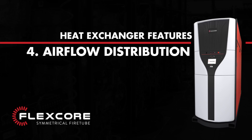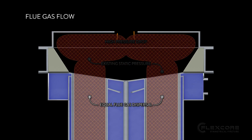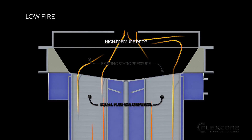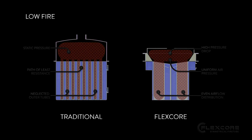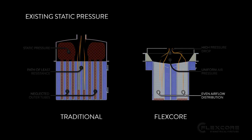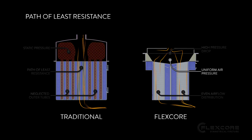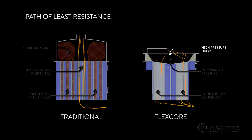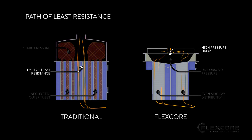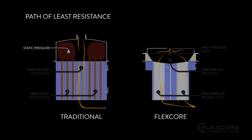4. Even Airflow Distribution. The FlexCore's heat exchanger has been designed to allow flue gases to flow down each tube equally. A traditional heat exchanger's tubes can get neglected around the outside of the crown sheet, because the flue gases aren't getting dispersed and are following the path of least resistance straight down the middle. This is especially important when the boiler is in low fire, because the incoming flue gases will be under lower pressure. In a traditional heat exchanger, the flue gases would tend to stick even closer to the path of least resistance due to the existing static pressure in the combustion chamber.